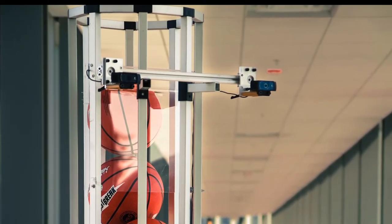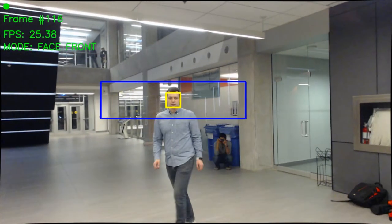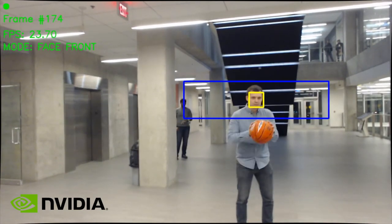Sharpshooter uses a stereo vision system with front and side face detection to determine the player's location on the court in real time. The vision system and tracking algorithms all run on a low cost embedded platform sponsored by NVIDIA.